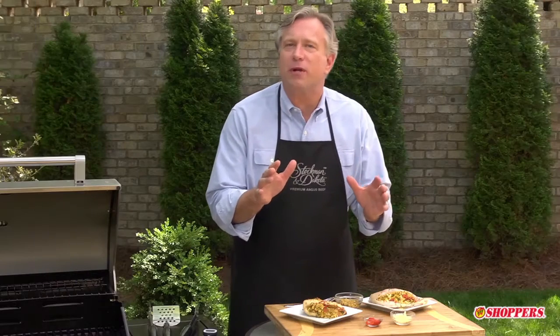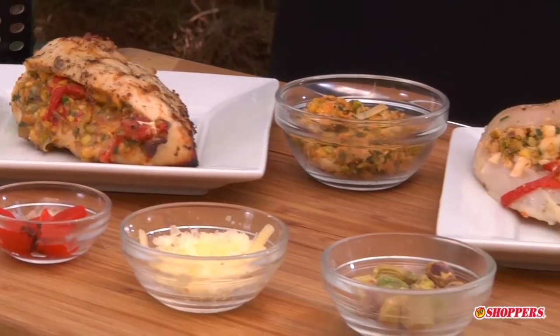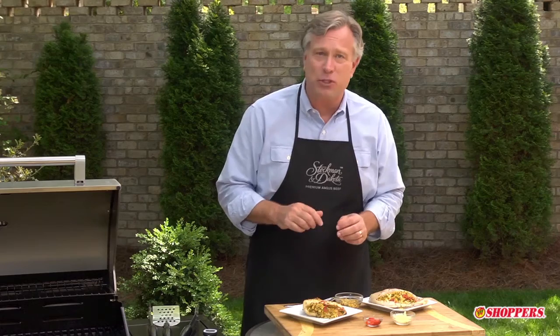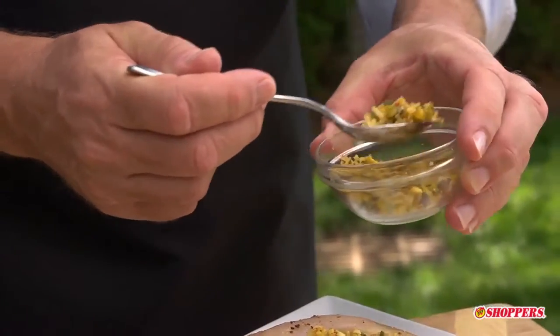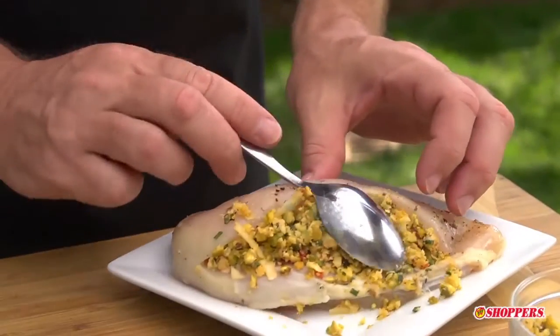Stuffing chicken breasts with several stuffing variations — rolled or pocketed — is another fun and easy way to liven up your chicken. Today we're going to show you how to stuff your chicken breast with a mixture of red bell pepper and Swiss cheese.